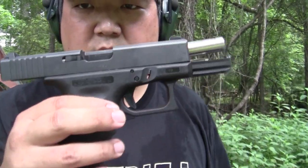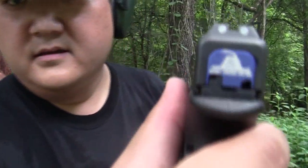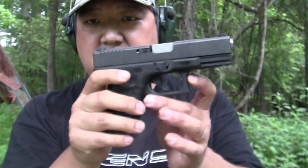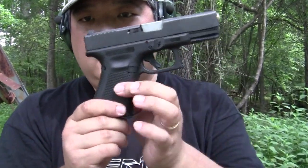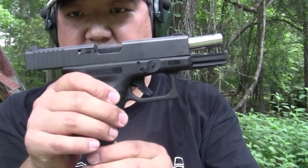Alright, Glock 19. The only thing I've done is I've added a lone wolf barrel, as you can see right there, and a custom cover plate. Other than that, it's completely stock — didn't do anything to the trigger or anything else. So let's break her in, see what she's all about.